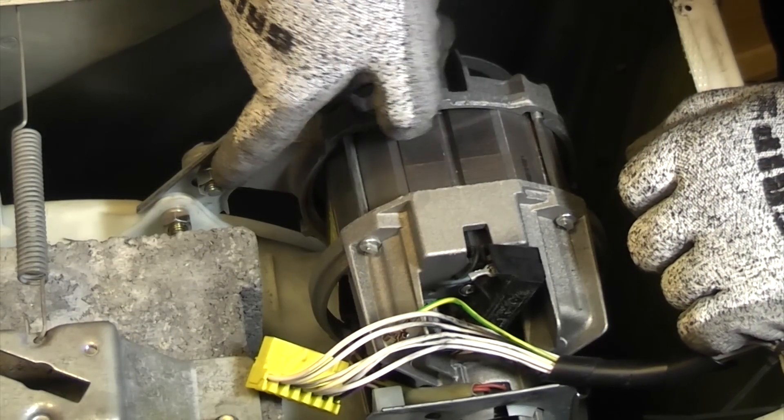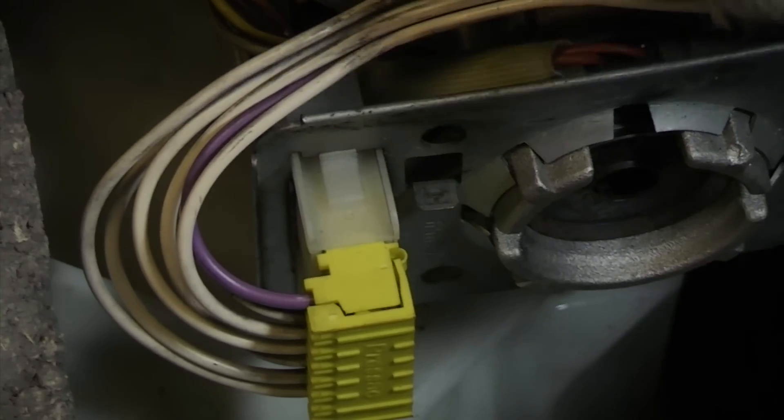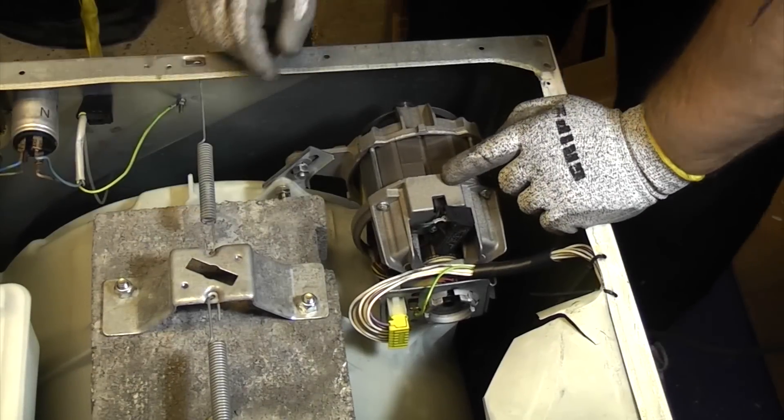You only need to tighten that on finger-tight because you're going to tighten it up once you put your belt on. Now to remake the electrical connections we just need to plug the plug back into the socket and make sure it's all the way in. And then the most important part, which is the earth wire. So that's how to refit a motor.